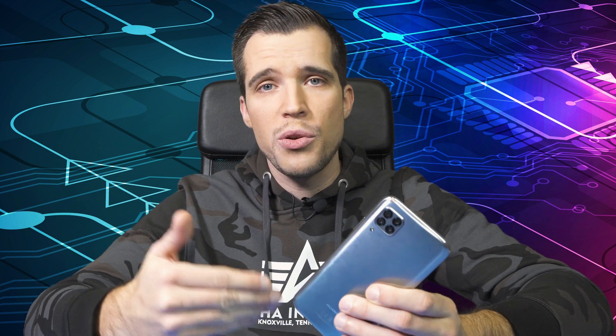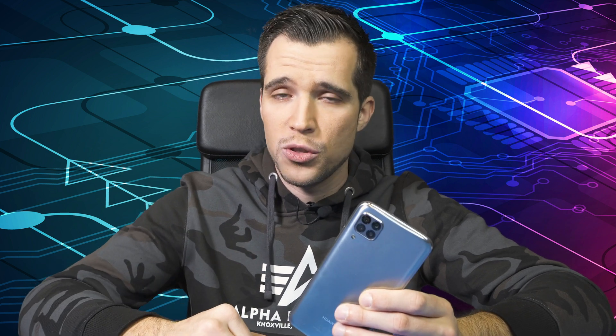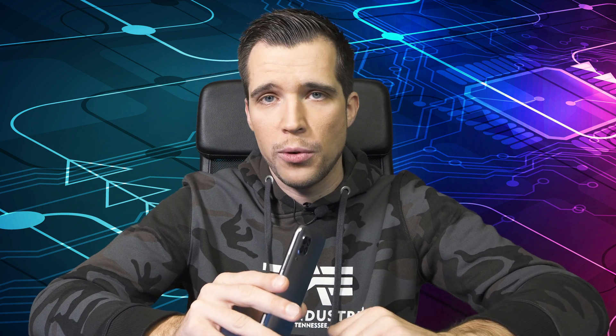Luckily, thanks to XDA and some nice members there, there's a cool guide on how to downgrade your Huawei smartphone — link down below in the description. Today I'll show you how to do this. We're using the Huawei P40 Lite right over here. It's a really nice budget phone which I've been using for the last two months.